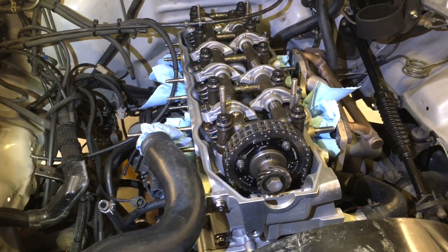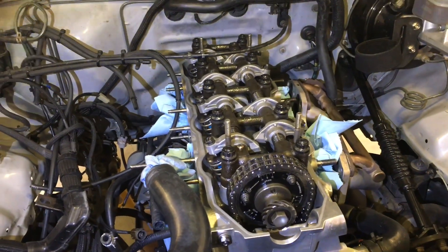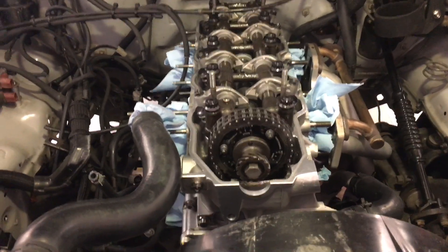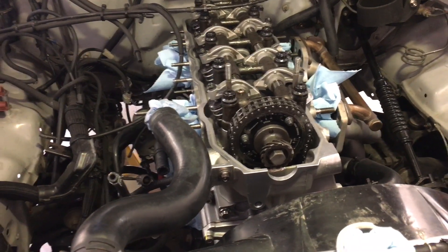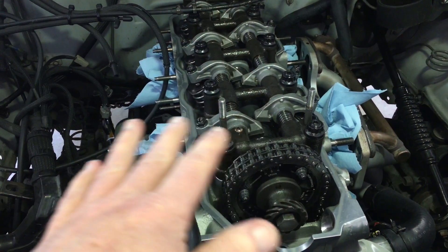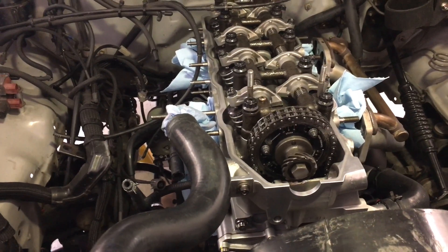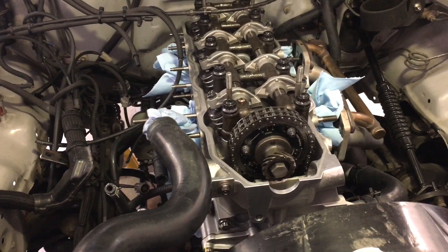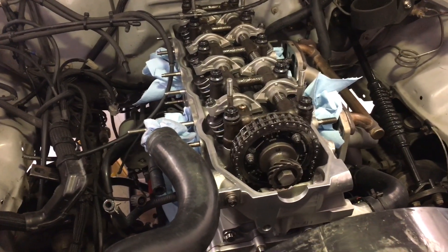I've got the head bolted down — you can see I'm using the ARP head bolt studs. I torqued the head down to 75 foot-pounds, and in the process I needed to do the rough timing on the camshaft. I still need to adjust the valves with the correct lash and then do the final timing. The cam from LC Engineering is a Pro EFI cam, which is a Webcam grind — a custom grind that Webcam does for LC Engineering. No big secret there.